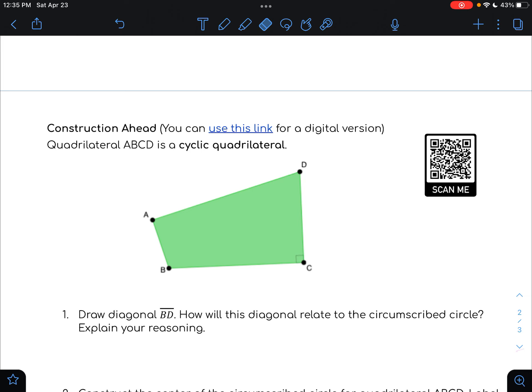But when you can do that — and this is the part we're going to try to do together — that's called a cyclic quadrilateral. So write in: all four vertices are on the same circle that goes around the quadrilateral.